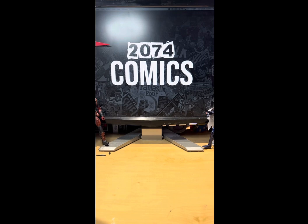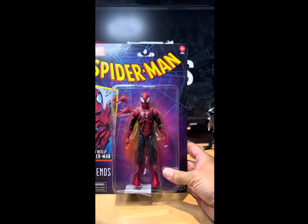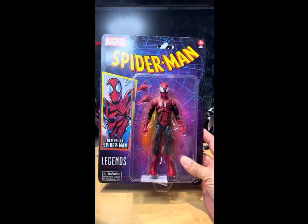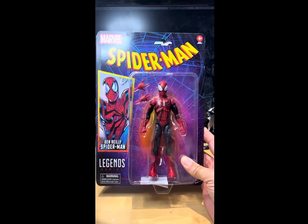2074 Comics here giving you another toy review, and today we are reviewing Marvel Legends Spider-Man Ben Reilly. I know you always say this, but I was on the fence about picking this one up.